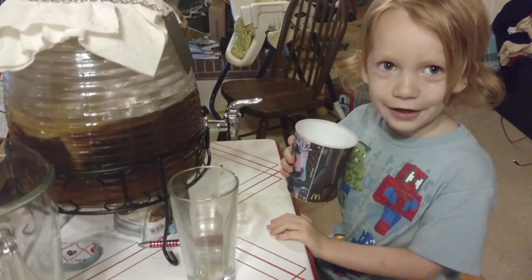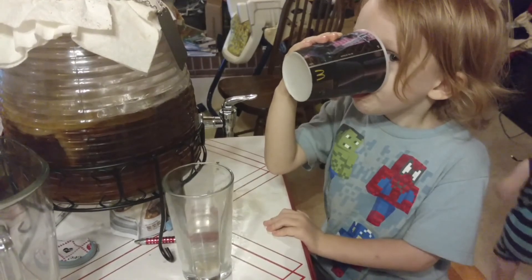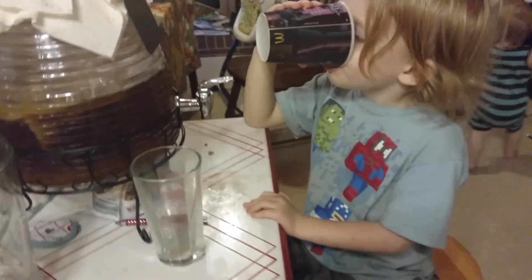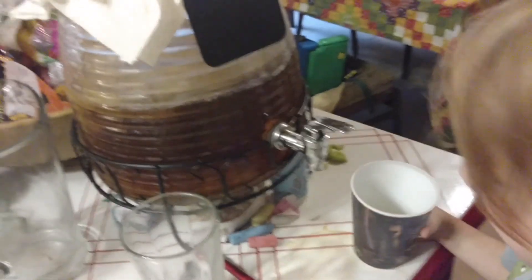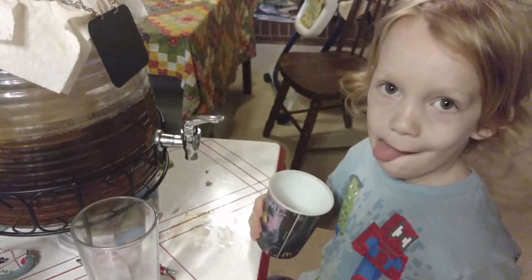And some kombucha — is it yummy? Yeah. Do you love it? So what I have here, folks, is a continuous brew kombucha vessel. Thumbs up for kombucha! If you like kombucha, like the video.